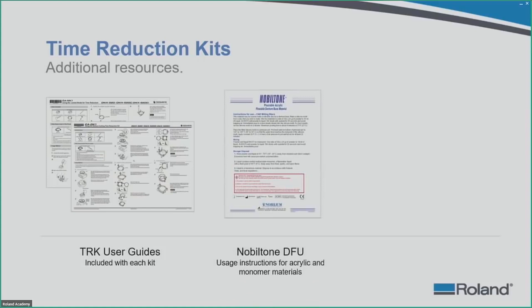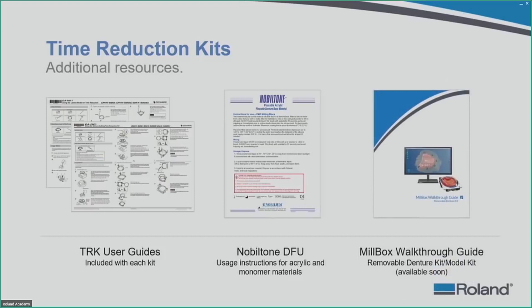There will also be a walk-through guide for the removable denture kit and the model kit to help you easily set up these build blocks for your DWX device.